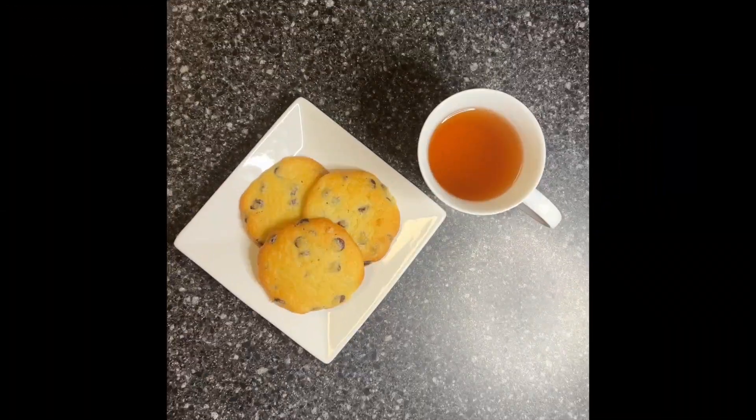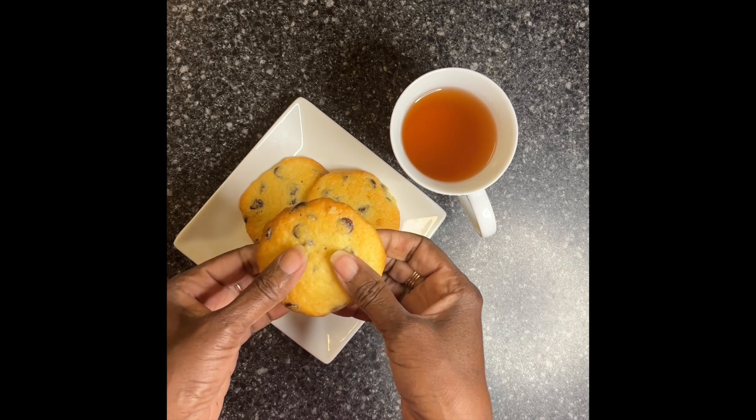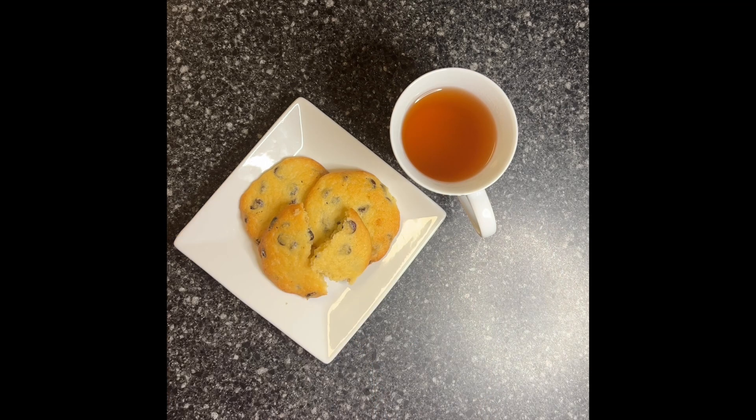The chocolate chip cookies have cooked and cooled and they are now ready to be sampled. I think the perfect accompaniment to these cookies is a cup of my favorite lemon tea. The cookie itself is very soft — it has a cake-like crumb. It feels very delicate, so it's a very soft cake-like cookie, perfect for an afternoon tea.